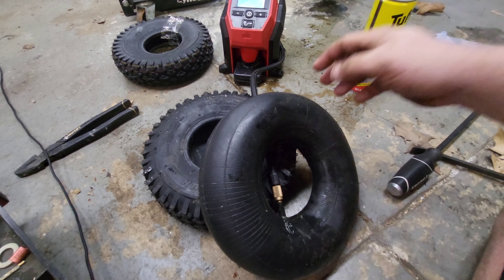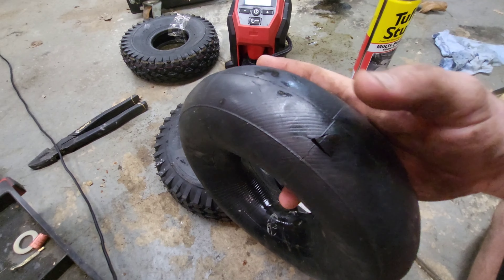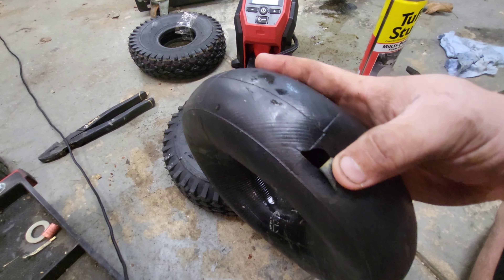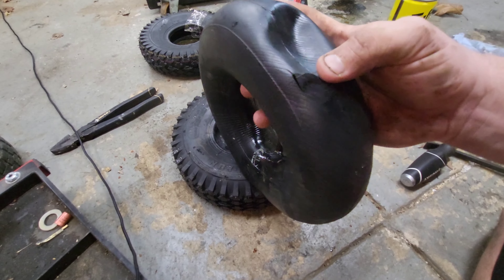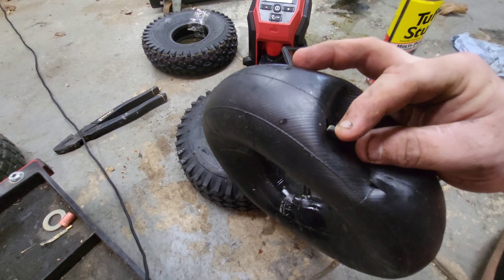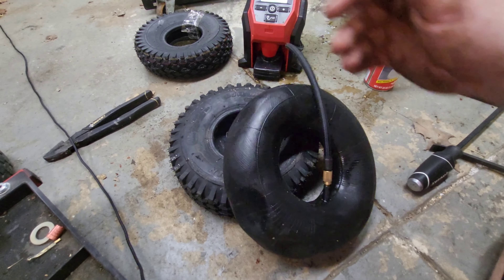Okay, exactly what you guys just saw me do — don't do it. Turn the wheel over to the back side and you have all the room in the world. Check this out: not only did I not mount the tire but I caused two giant gashes in the tire — there's one, there's another right here. So do not do it like I was just showing you.